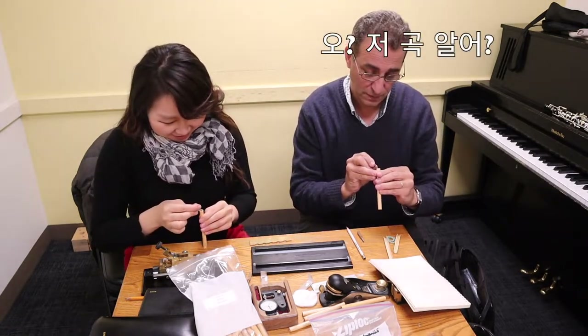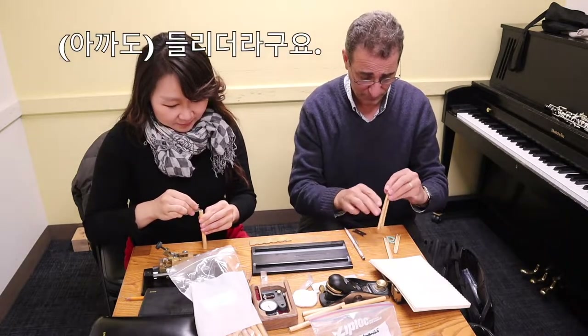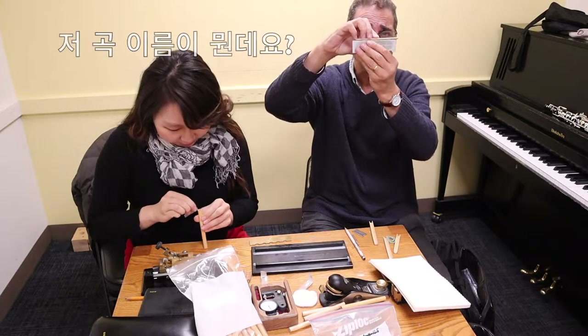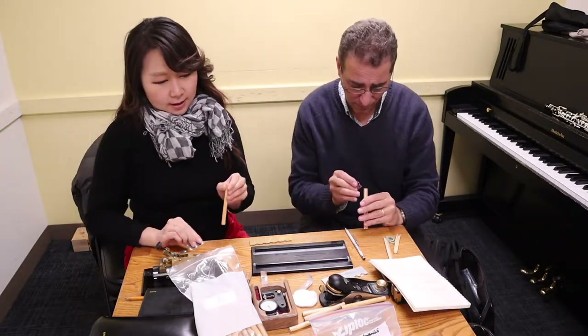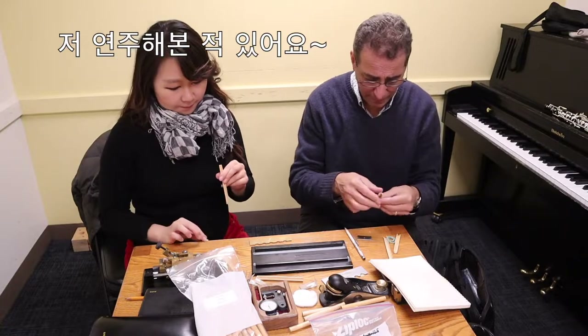You know that piece, Hindivus? I heard it — right? What's the name? Hindivus. I have played it before. You have? Yeah!